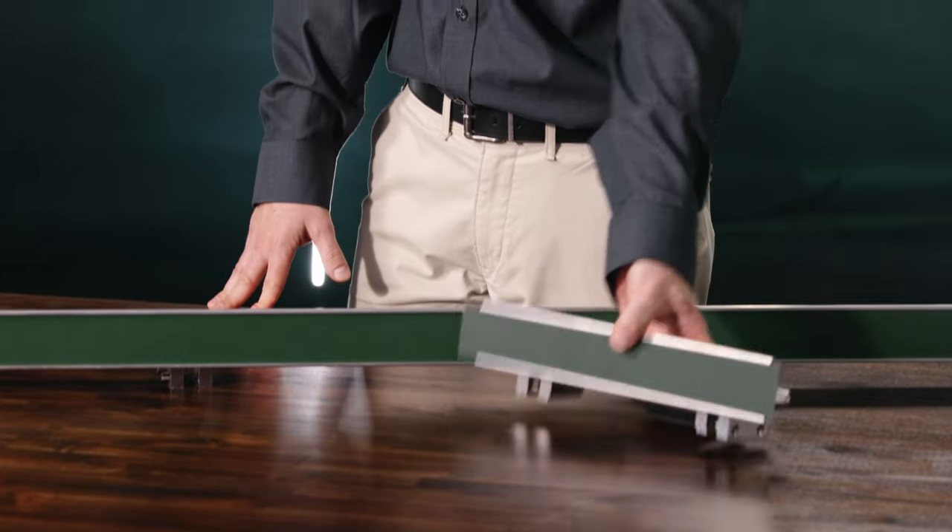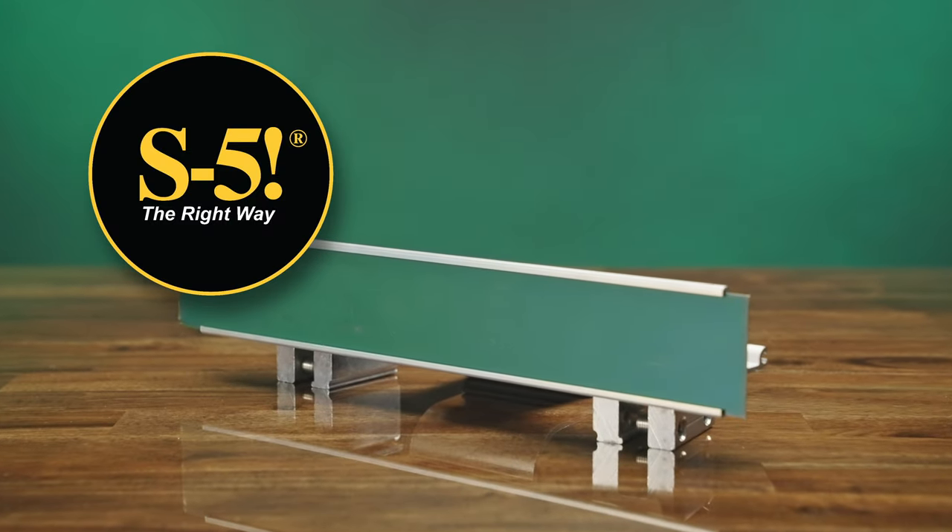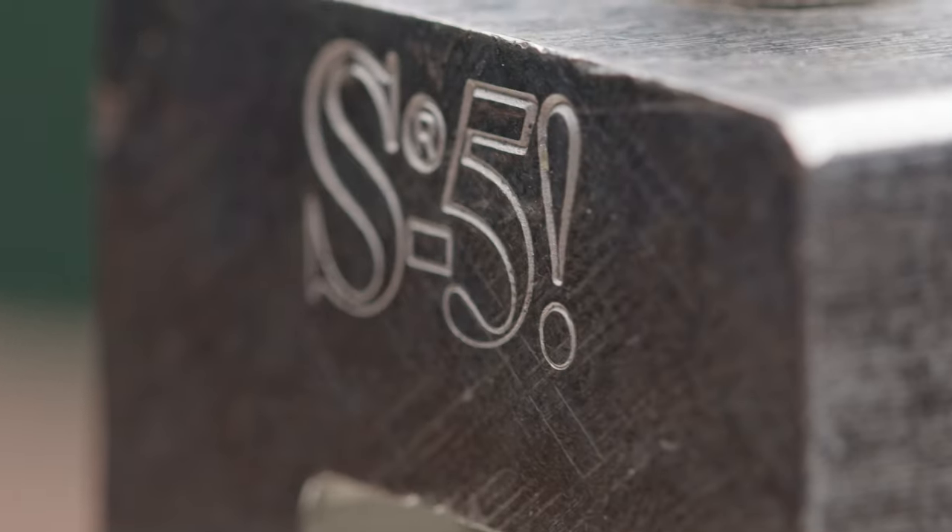Here I have one of the strongest and highest quality rail systems in the industry: the S5 Color Guard system. The rails are attached using the S5 clamps.